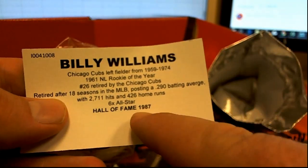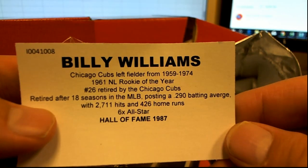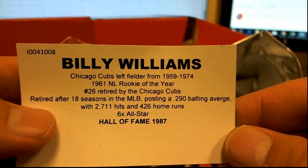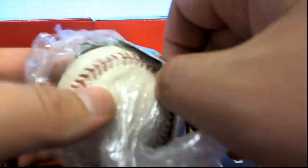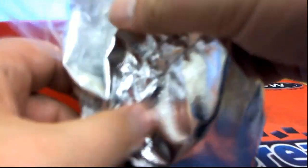Man, look at that. .290 batting average, 2,711 hits. Yep. That's awesome. Nice hit there for Kurt T. — Billy Williams autographed baseball.